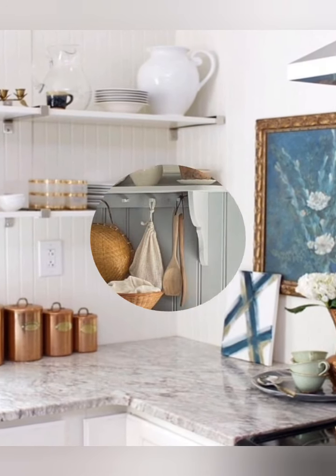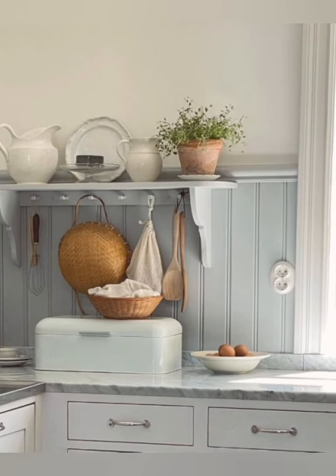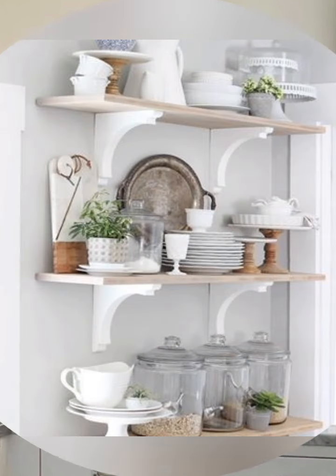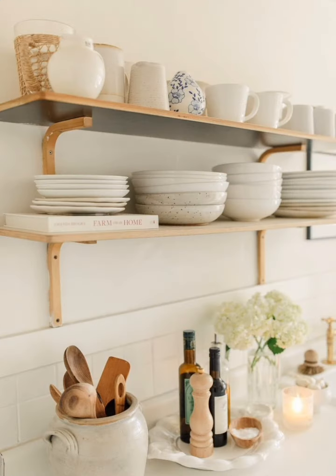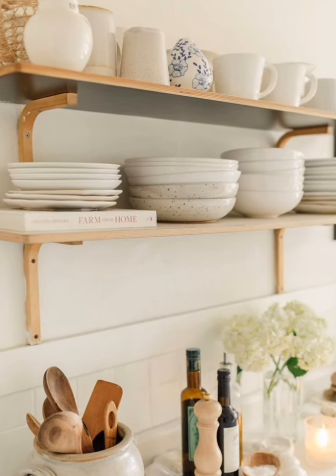Cabinetry and storage: shaker cabinets with simple, clean lines fit perfectly with the farmhouse aesthetic. Open shelving can display everyday dishes, glassware, and decorative items. A well-organized pantry with vintage jars and baskets completes the look.